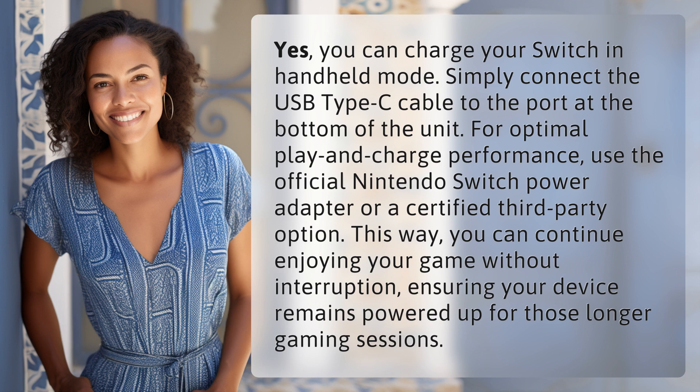Simply connect the USB Type-C cable to the port at the bottom of the unit. For optimal play and charge performance, use the official Nintendo Switch power adapter or a certified third-party option.